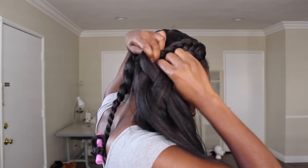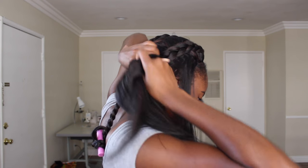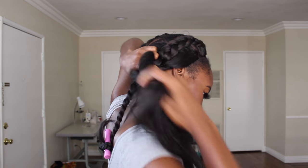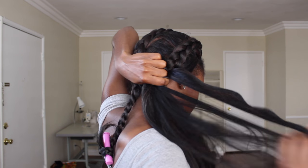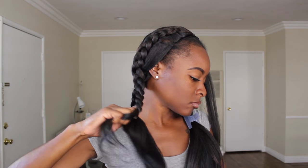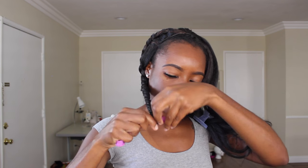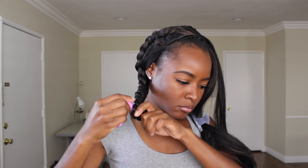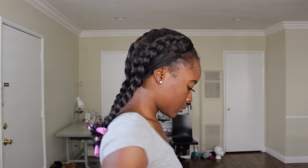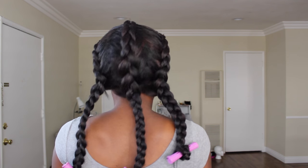Here I am doing the exact same thing to one of the side sections — braiding from the front all the way to the back — and once I'm done braiding, I'm going to add another perm rod. A tip with the perm rods: wrap the hair around the rod, and once you start twirling it up, cover that first initial piece you wrapped on the end so that it stays in place.